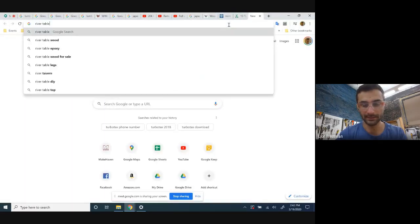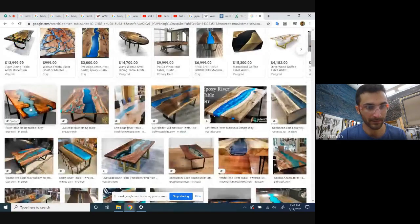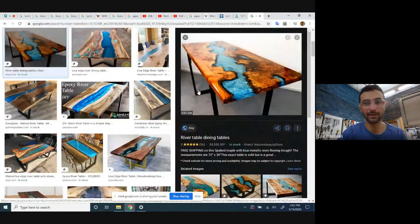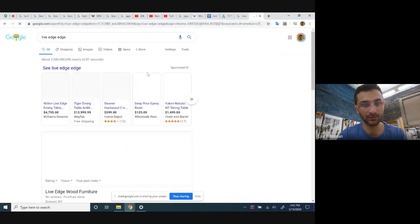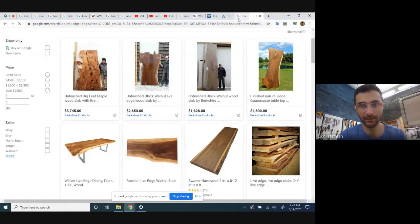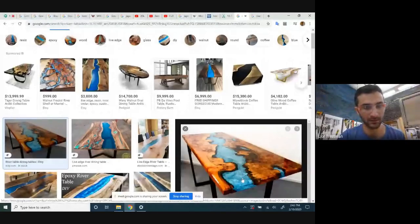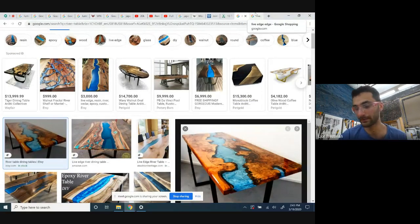A river table is made by taking a board with a live edge — where the edges were the side of the tree — cutting it down the middle and inverting it, so the outside edges become the inside of your table. That inside has all this amazing character that you fill with resin you can color. In terms of skill, it doesn't take ten years of study, but it's incredible looking. It's lowered the barrier to entry to make widely appreciated furniture.